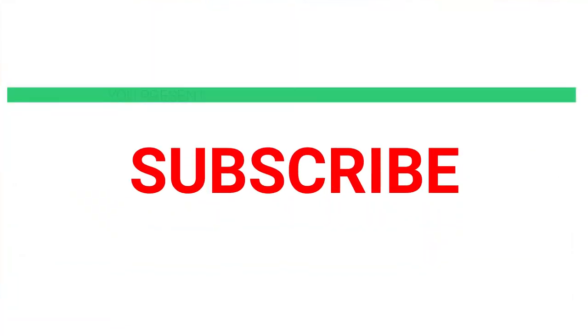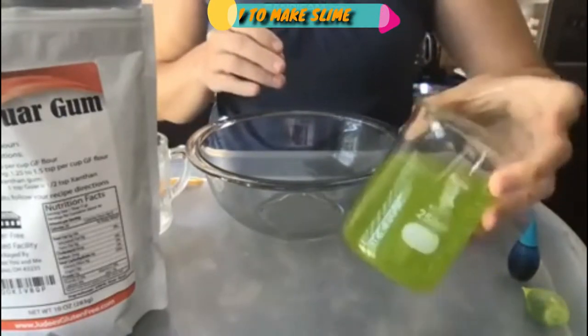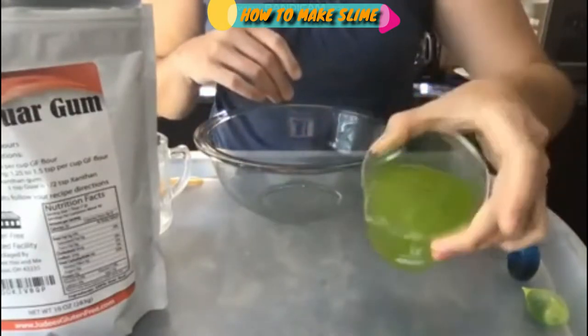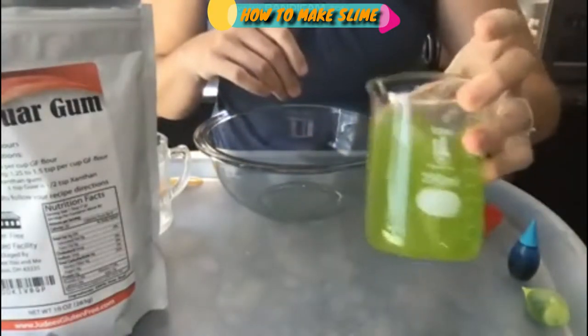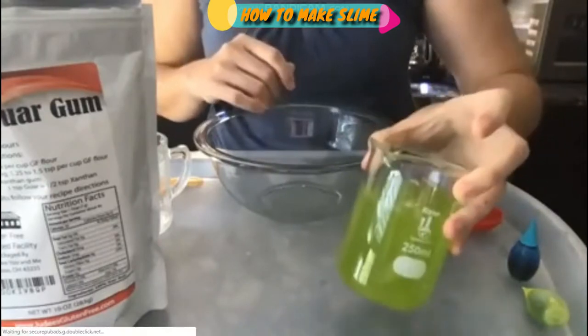Hey everyone, it's Sarah here. I've had a lot of readers ask me about making slime without glue, so I have this neat little recipe that I thought I would share with you live today. It is a slime recipe without glue, but it is not a borax-free slime recipe.